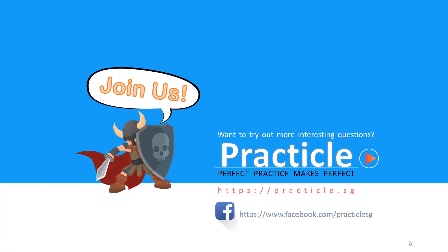Thank you for watching. If you enjoyed our video, do like it or share it with your friends. If you want to try out more interesting questions, feel free to check us out at our website or our Facebook page. See you soon!